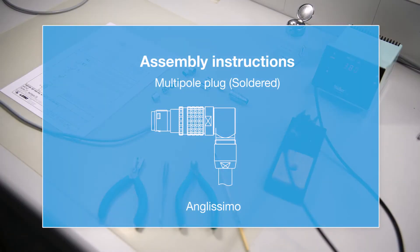Welcome to Limo's online instruction guide. Today, we will be assembling a solder connector from the Limo T-Series. The T-Series is a watertight push-pull connector from the Limo range. In this example, we will be assembling an elbow plug, also called the Anglissimo. The connector can be orientated during its assembly and enables 8 positions for the cable exit.